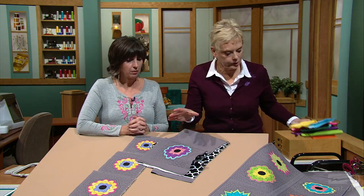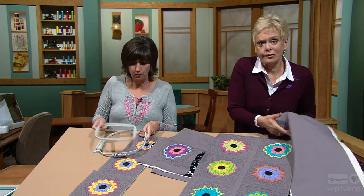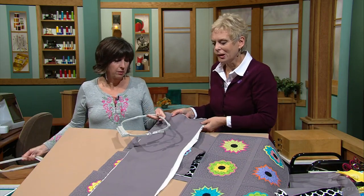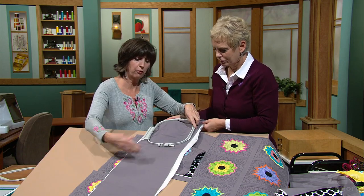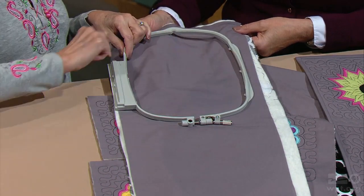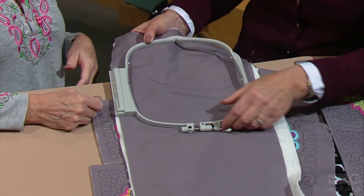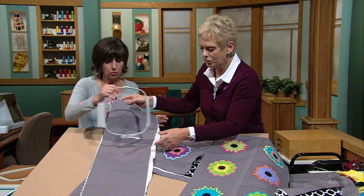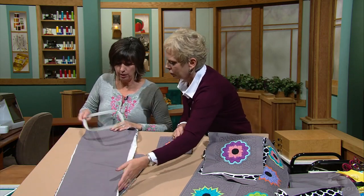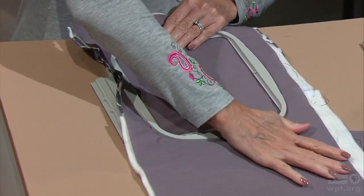We need to cut the fabric crosswise strips. In quilting sometimes you cut 2½ or 3-inch crosswise strips, but these crosswise strips are going to be larger than the hoop. You will cut your fabric the width of the fabric, then measure your hoop width, and make sure that your quilt sandwich is about 2 inches wider. We have all three layers — back, top, and front. Just right side up, insert the inner ring, finger press down, and you are hooped.